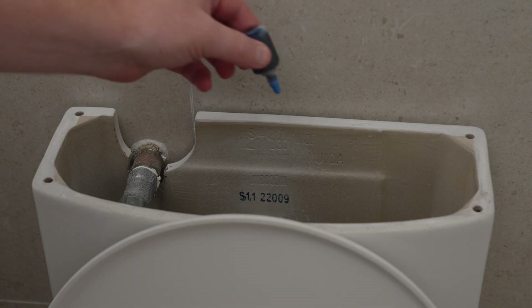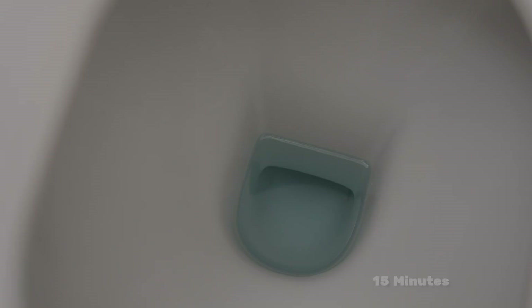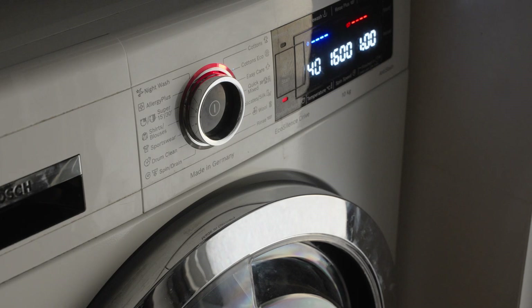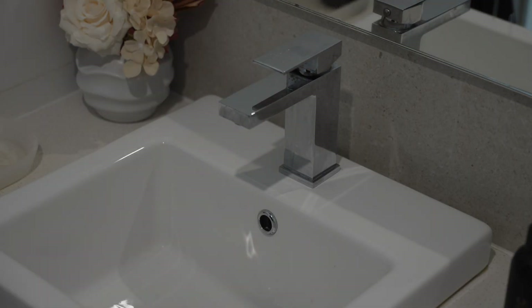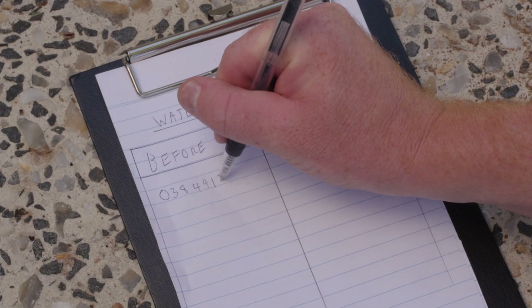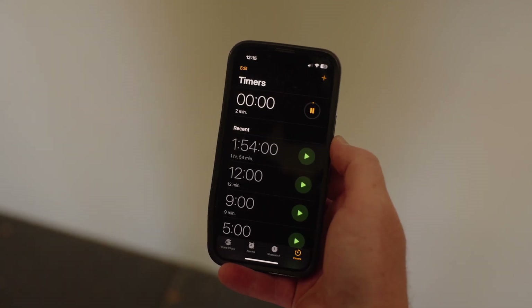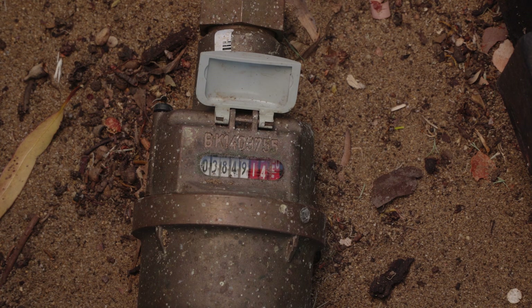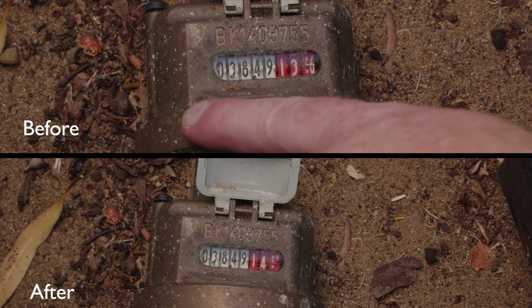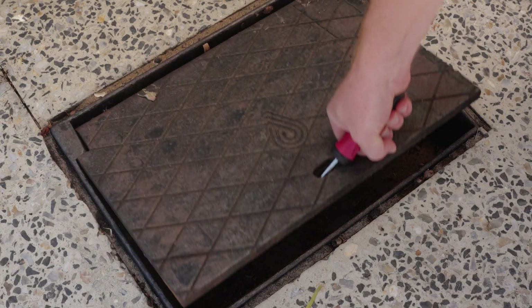To check for leaks in toilets, put a few drops of food dye in the cistern. Check the bowl within 15 minutes — if colour appears in the bowl, there is a leak that should be repaired. To test for other water leaks, first ensure all water fixtures and appliances are turned off. Write down the metre reading and then run the stopwatch for two minutes. After two minutes, compare the second metre reading with the first. If the number has increased, a leak might be to blame, and you can refer to the manual for more instructions.